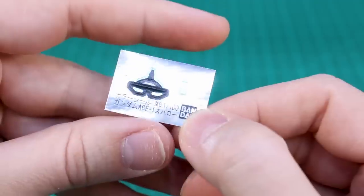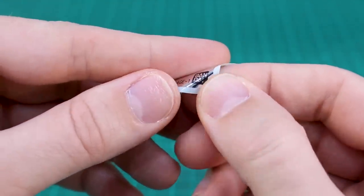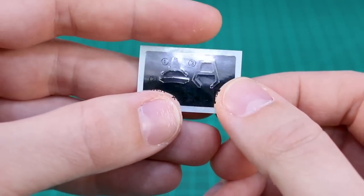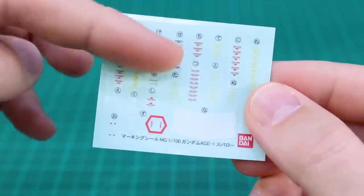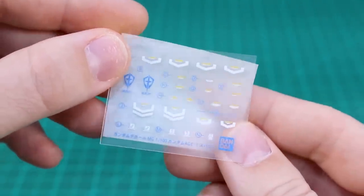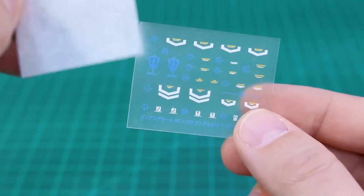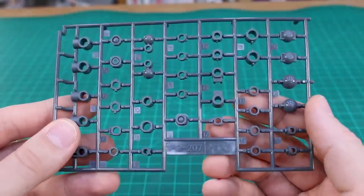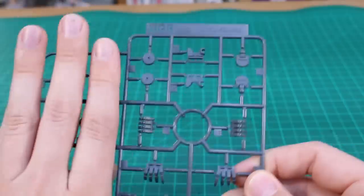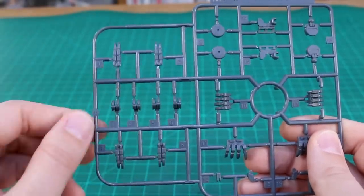We've got foil stickers for the eyes and head camera, plus mirror stickers — thinner and more flexible material — that go behind the clear parts to make them shine brightly. There are also standard marking stickers with small caution markings and a couple of stripes, plus dry transfer decals. I'd prefer water slide decals, but they can work in a bind. Then we have PC207 polycaps in gray, and runner MP3 for the hand parts — a familiar runner if you've built the Master Grade GM Sniper 2.